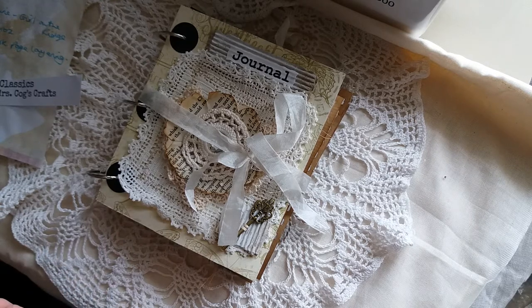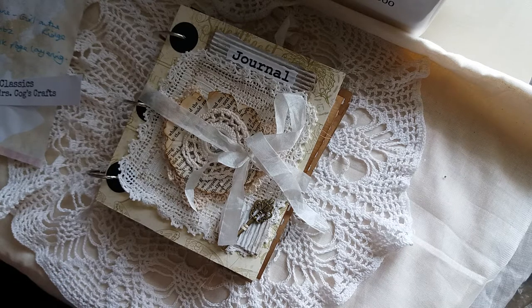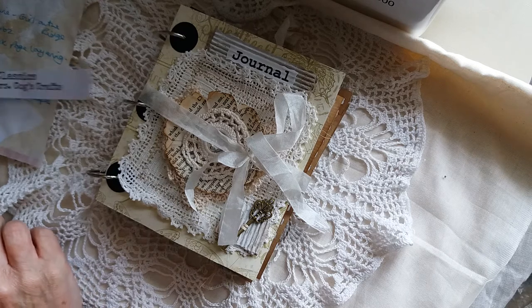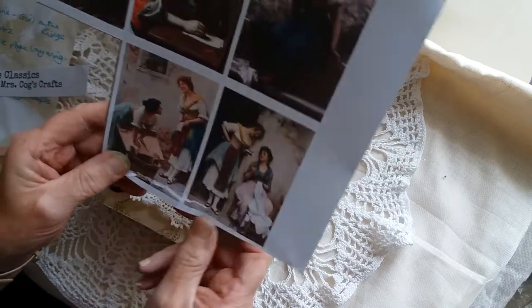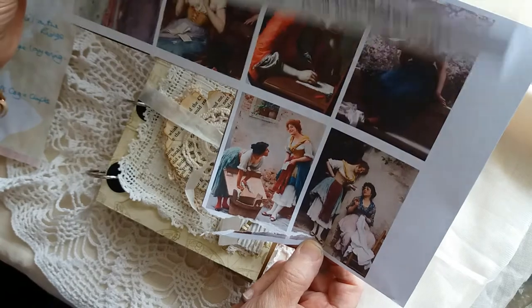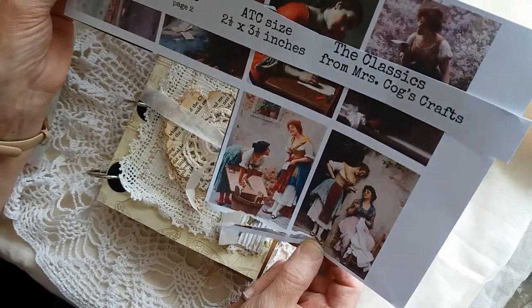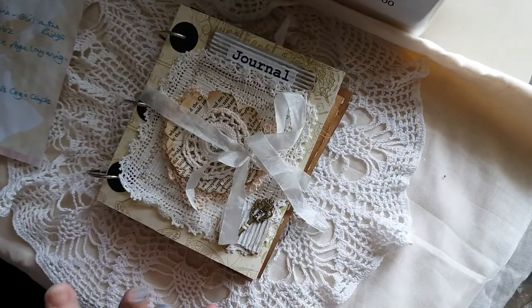And also Teresa doing some book page layering that I've seen her do on YouTube. So this is just my version of those things really. In this journal I've used some images from Elizabeth Smith — Mrs Cog's Crafts. This is Elizabeth's series called Love Letters, which I've used quite a few of in this journal to illustrate it, because it has that kind of theme.